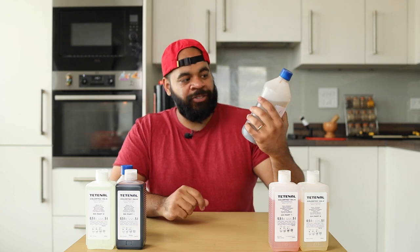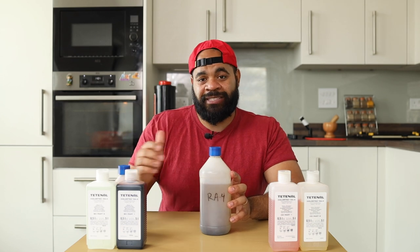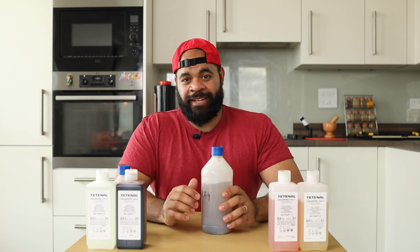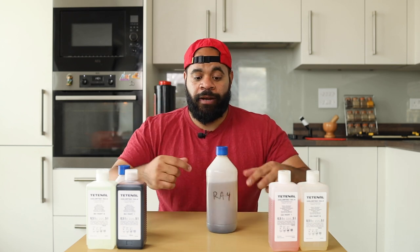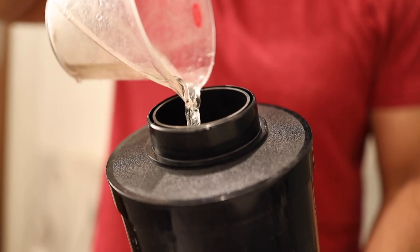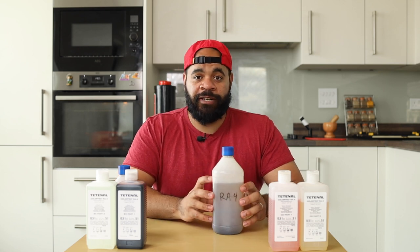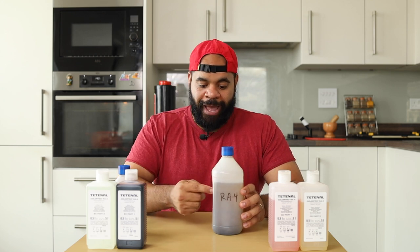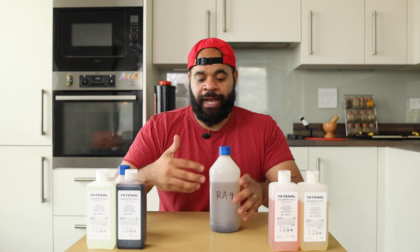Developer is actually a bit more volatile, meaning it can exhaust a lot faster than your blix will. Because of that, I use the one-shot method. When printing, instead of pouring chemicals into my developing drum and then pouring them back into the bottle, I pour out the explicit amount I need into a little measuring cup and then pour that into my drum. Doing it that way ensures my developer stays as fresh as possible and that I only use exactly what I need. I kind of chip away at it, and eventually I'll empty out the bottle.